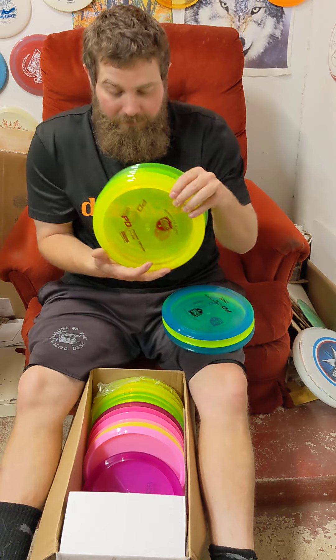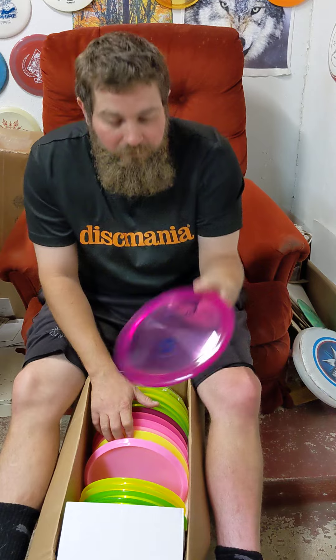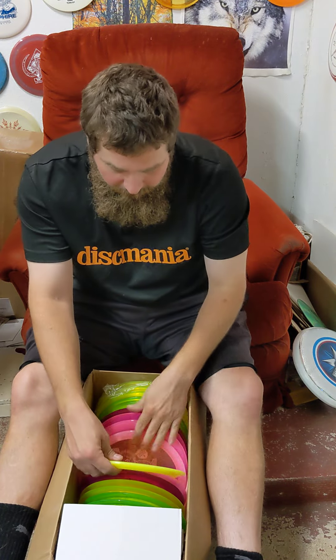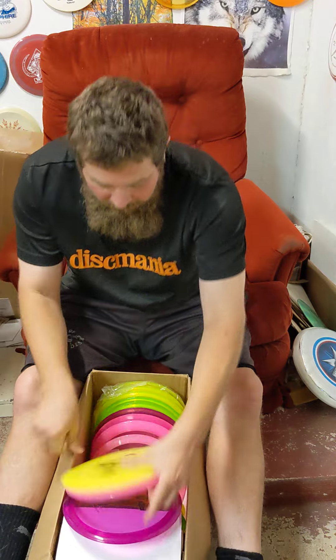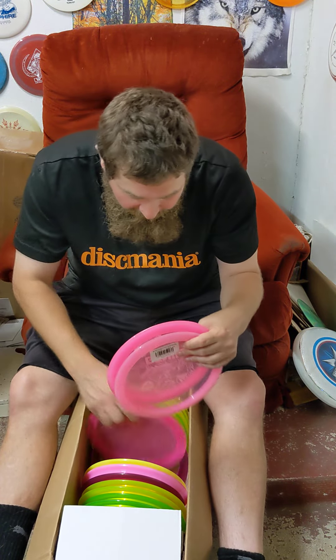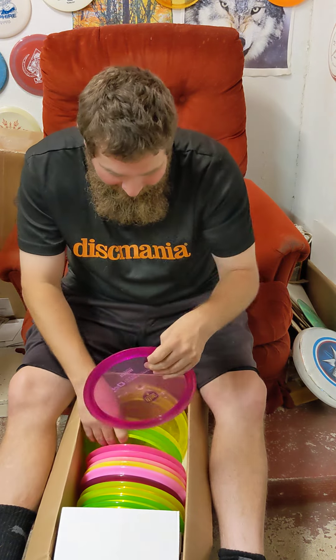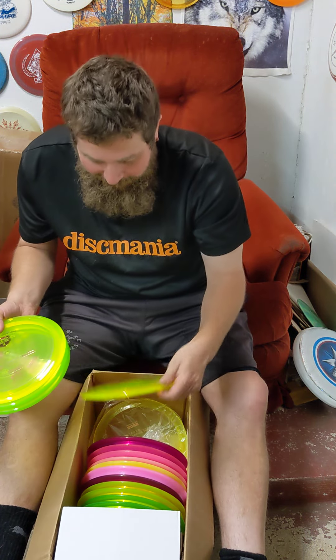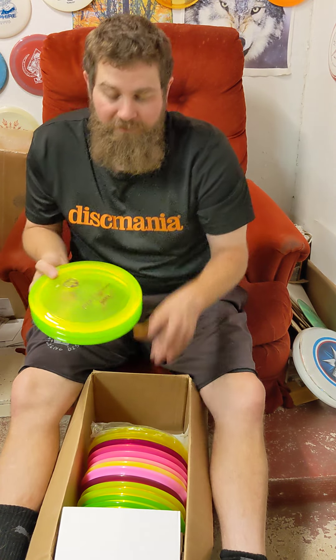Got a bunch of these in here. There's pinks, blues, yellows, purples. Also ordered another Splice and a Mutant, a Genius, an Astronaut — really understable type. There's a pink PD, a purple one, a couple more greens and yellows. Yeah, this is just a really reliable distance driver.